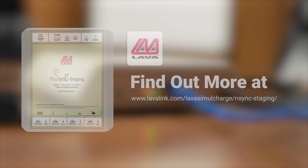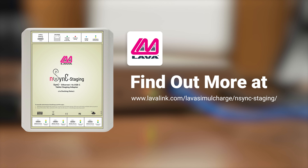To find out more about the NSYNC staging adapter, check out the Special Projects section on Lava's website.